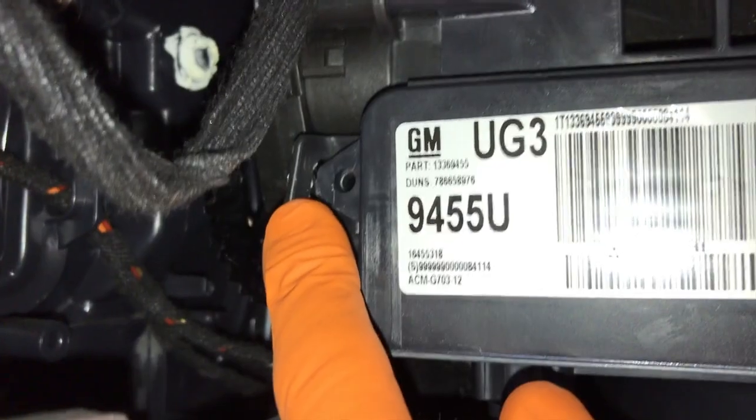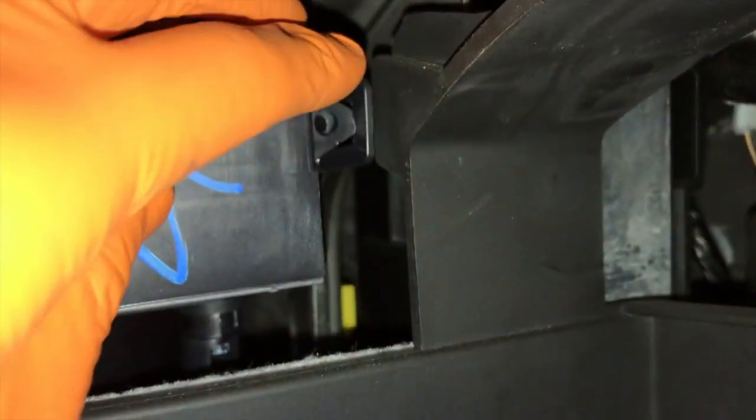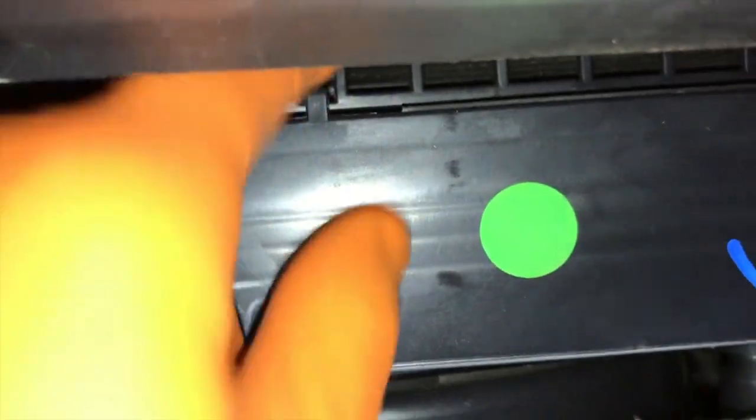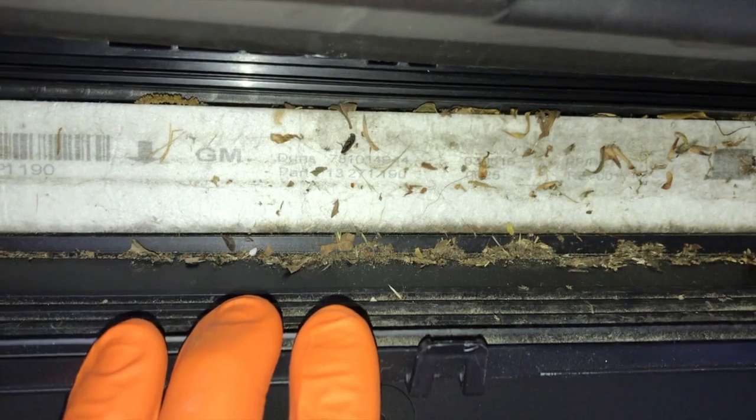See this little tab here — by shifting it outward you'll be able to release this portion of the cap. Pull it out just a little bit, then on the complete opposite direction push, and you'll be able to pull that tab out. Up here is one additional clip — carefully pull that. I might need my little tool here, but be very careful because you do not want to break it. Once you get that loose, it just lowers down just like that — and as you can see, it is very dirty.